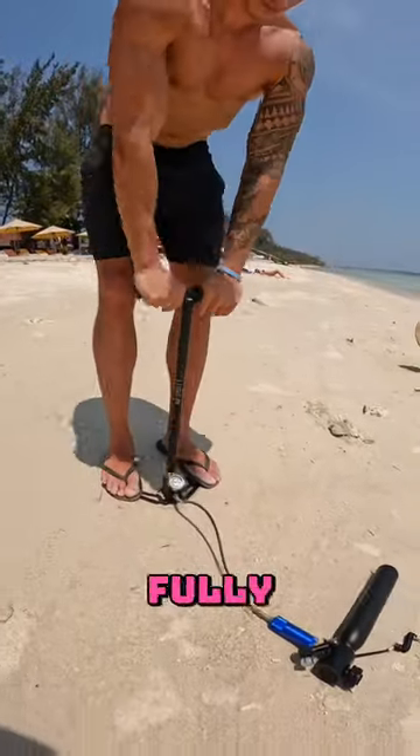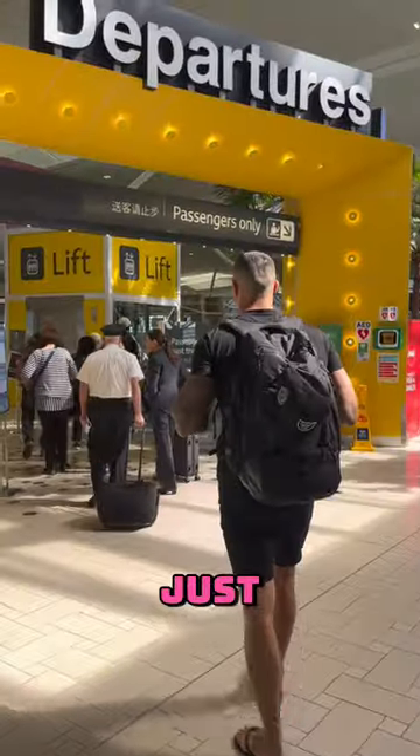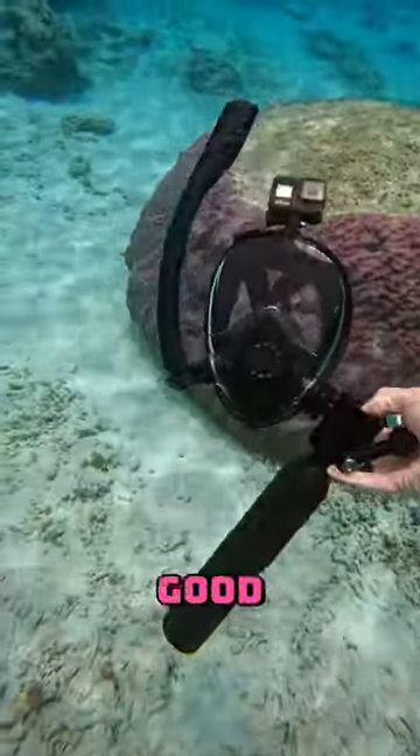Then, when it's empty, you can fully recharge it like this, and you can even fly with it. That's right — just empty the tank, unscrew the regulator, and declare it with your airline, then you're good to go.